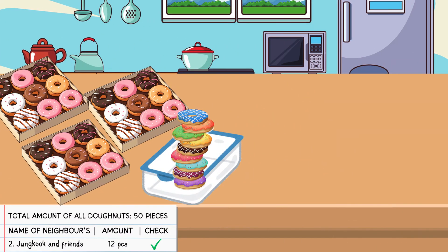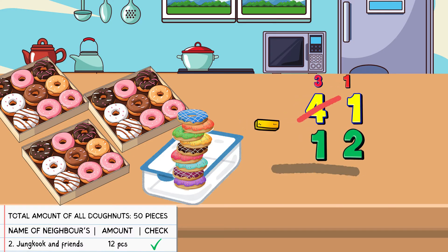Alright, let's move on to the next list — Jungkook and friend. Just now our donuts in this tray that are left is 41 pieces. So, 41 subtract 12 equals 29. So there are 29 pieces of donuts left in this tray. Do you see the decrease in the amount of donuts after we gave to Jungkook and friend's container? Yes, Sir. We see the decrease in the amount of donuts left in this tray.